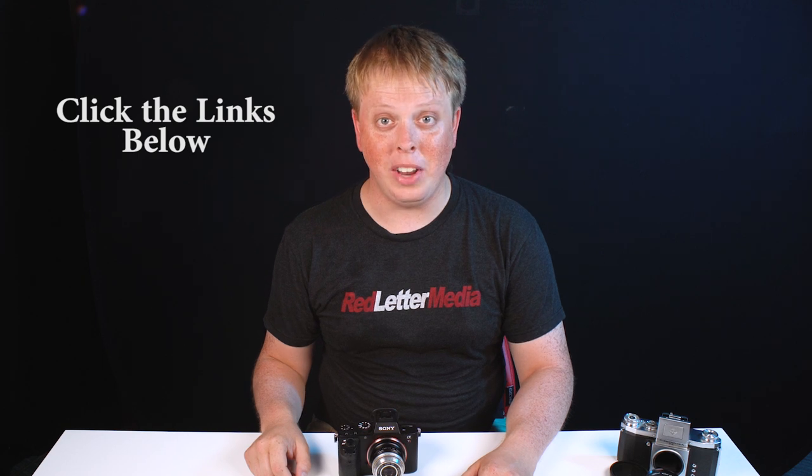That was a quick look at breathing new life into old M42 lenses with our Fotodiox M42 adapters. If you have any questions about anything I talked about in the video today, comment below — I'd love to help you out. Click the links in the description below to get your Fotodiox M42 adapter today, and click here to subscribe to our YouTube channel for more videos just like this one. I'm Sean with Fotodiox.com, and thanks for watching.